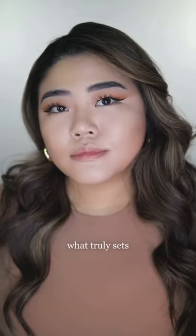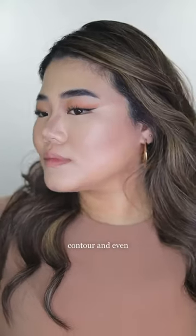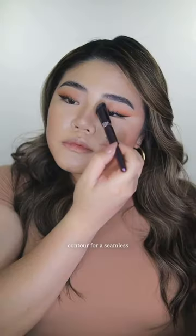What truly sets these brushes apart is their remarkable versatility. The triangle foundation brush, for instance, it's not just for foundation — it doubles as an impeccable tool for blending cream contour and even blush. And as for the concealer brush, its magic extends to flawlessly blending nose contour for a seamless finish.